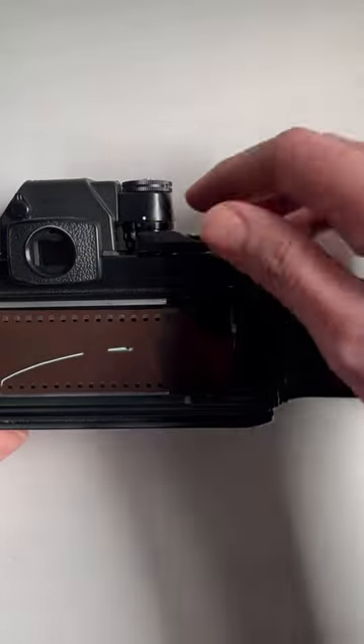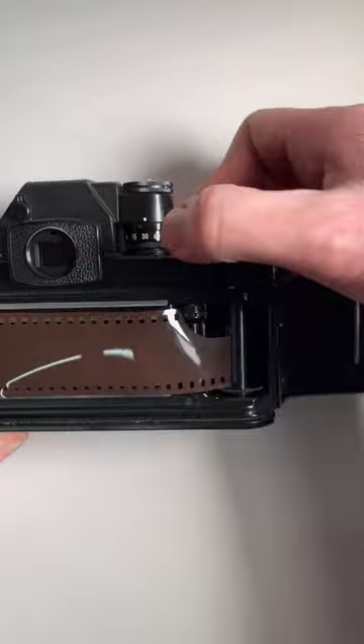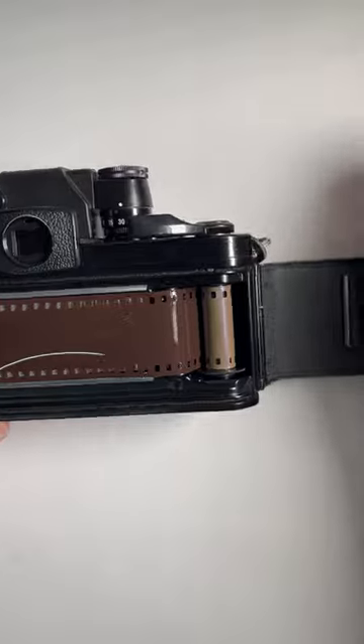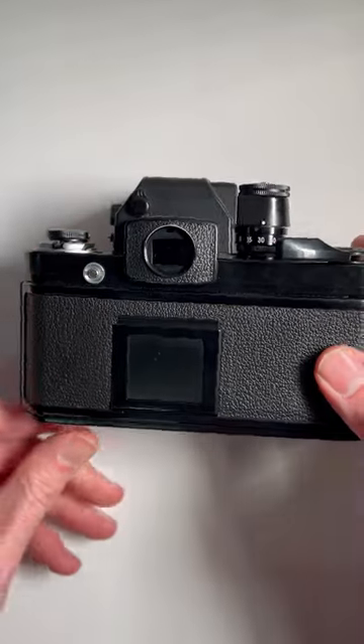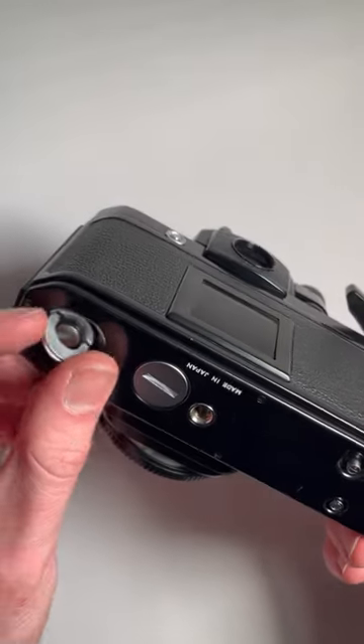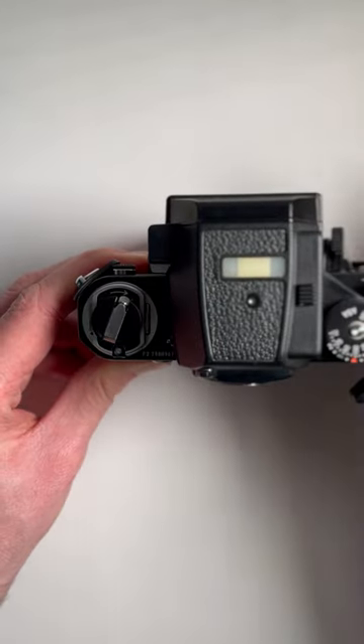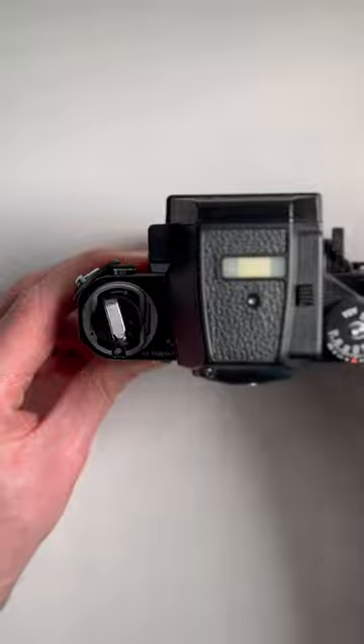Go through, then we're going to fire the camera and advance until it's gone around once. Then we're going to close the back and make sure the camera is set back to closed. When you advance your camera, if your film's loaded correctly, that will move every time you advance the film.